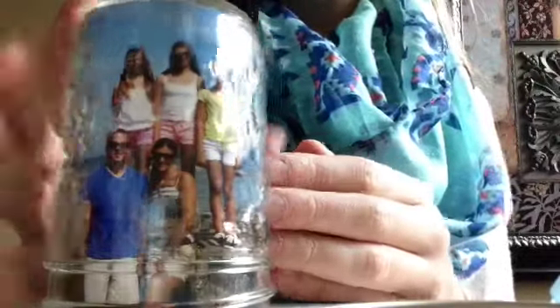For decoration, just some ribbon to make a bow. First you will need to open the jar and clean it out so it's not sticky or anything. Stick the picture right into it upwards so it looks like this — fix it to where you want it. Then put the cap back on. Take some ribbon to make a bow and slide it on so it looks like this.